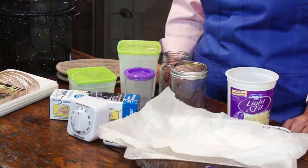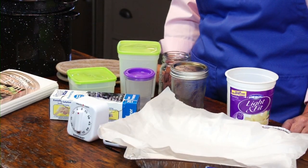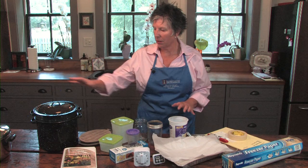I'm Mary Liz Wright with the University of Illinois Extension. Today we're going to talk about freezing, and in particular, the equipment that you need to freeze produce. We can begin by talking about what pots and pans we might need.